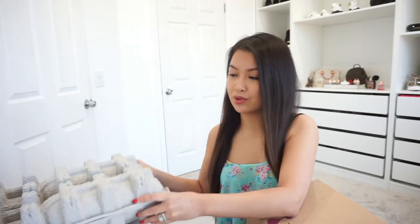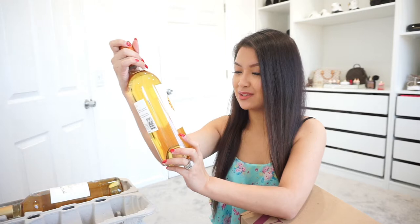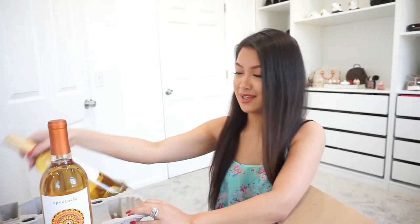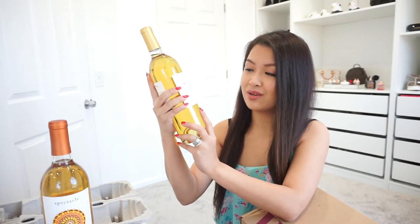So what I chose is sweet — I love sweet wines. They come in very secure carton boxes to protect your wines. I got the Spectacle Moscato California 2017, and the other one is Night Vine 2017, another California Moscato.